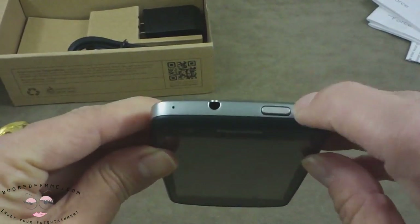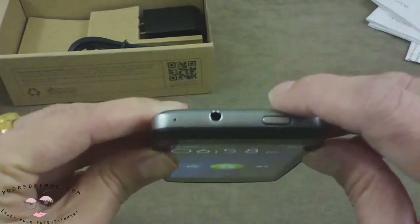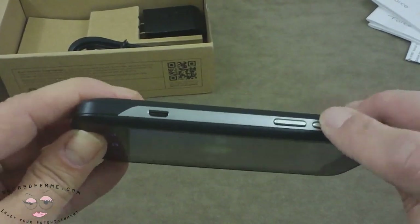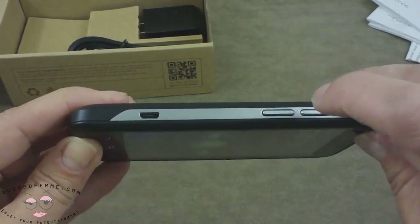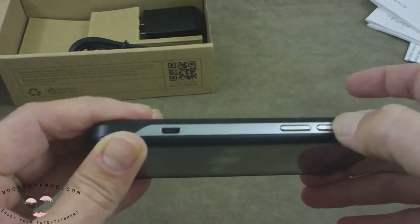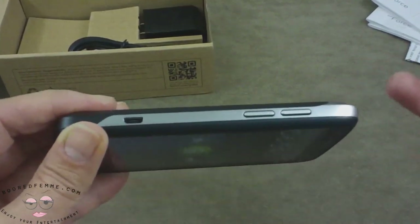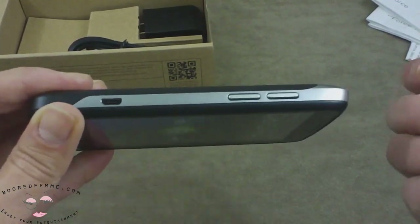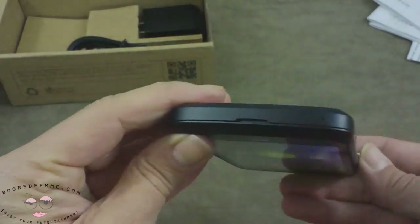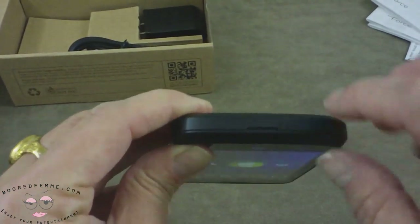At the top you have the power and sleep button and headset jack. Then your volume up and down buttons — these are not rubber-covered buttons. I do like the metal buttons; I find them very easy to use and comfortable. Then the charging port and your tiny microphone.